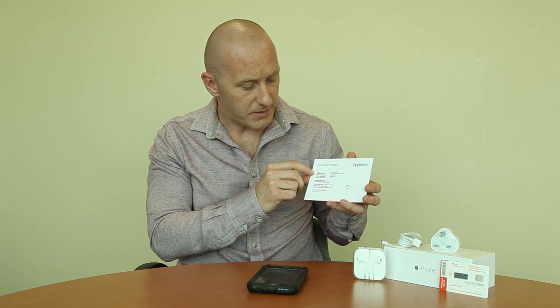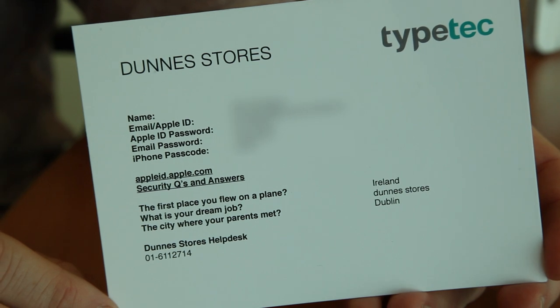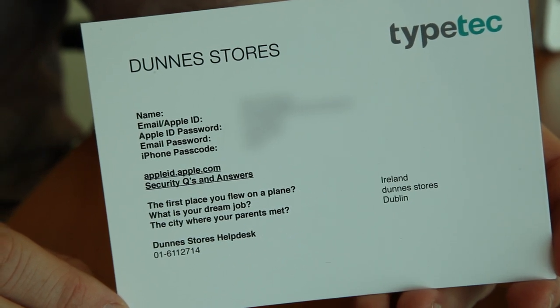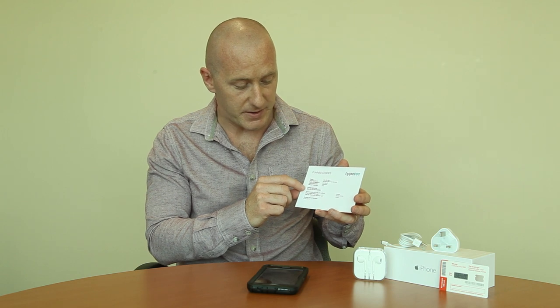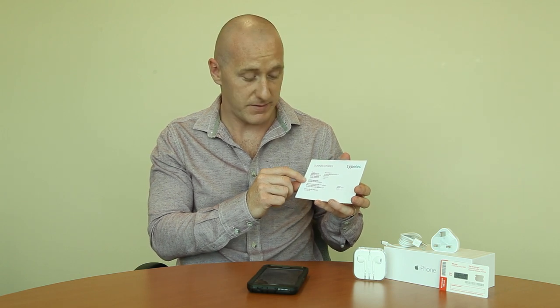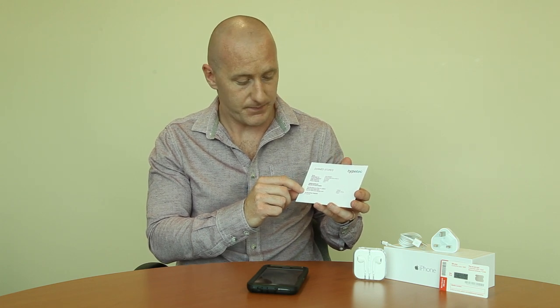To go through the personalized card you should have received: at the very top you should see your name, an email address which also serves as an Apple ID, you should see an Apple ID password, your email password, and an iPhone passcode. Underneath that you'll see a web address that says appleid.apple.com and your security questions and answers. We will need to change these from what they are on the card just for security.